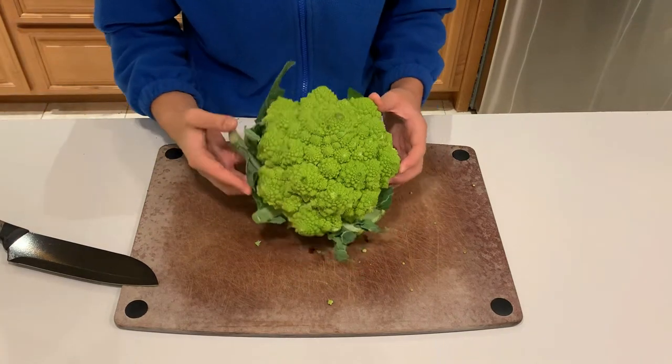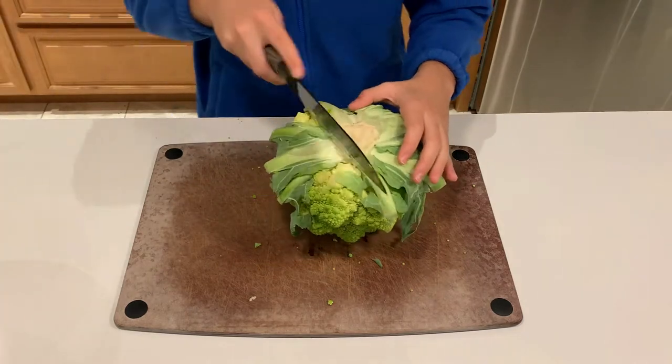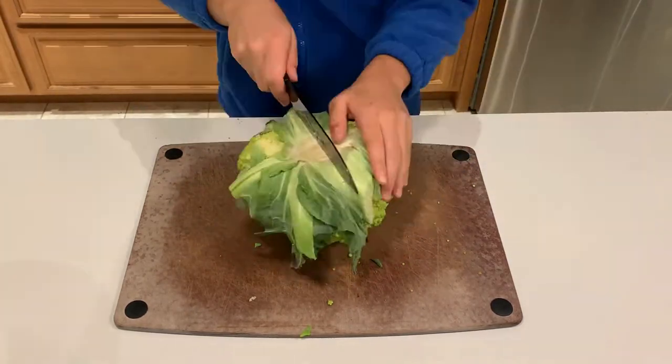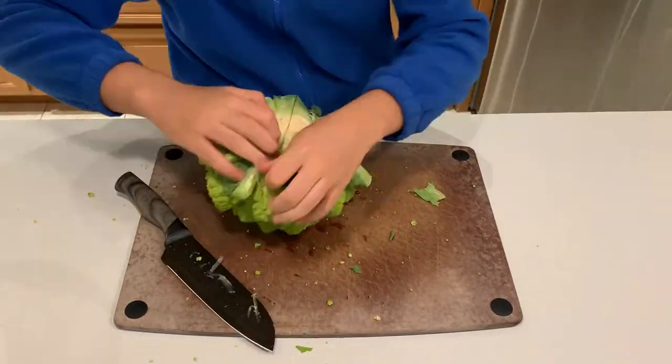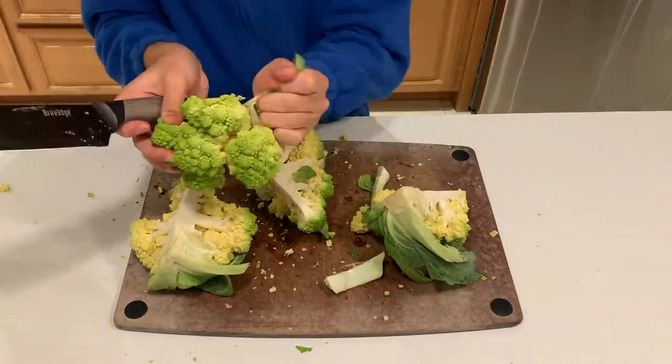Hey guys, I'm finally back after an incredibly long hiatus of around a month. Today I'm going to be starting a new series on this channel that will hopefully stay long. It's going to be called Cooking with Weird Veggies, and I'm going to find as many weird veggies as I can and cook with them without a recipe or many guidelines.